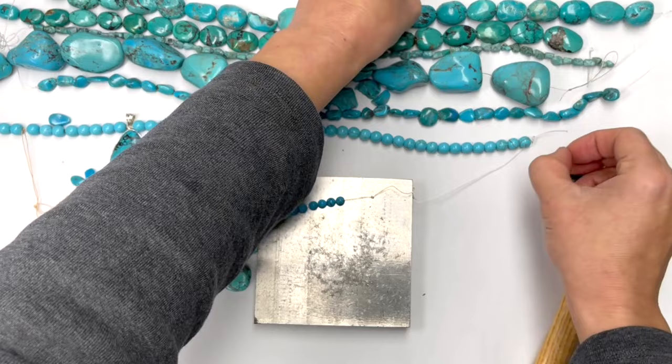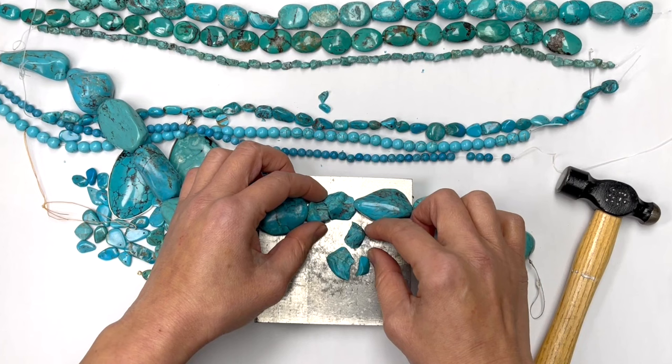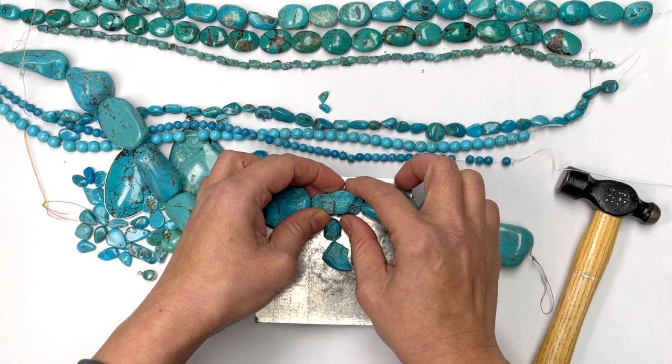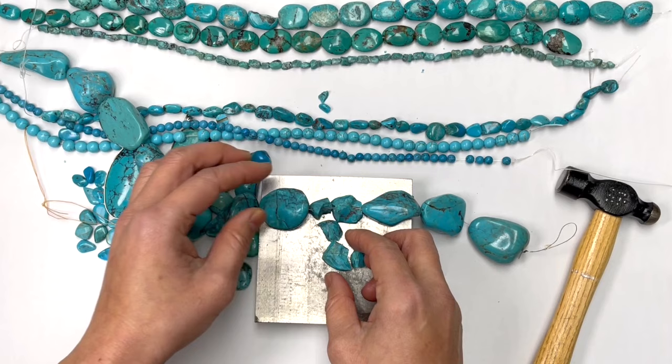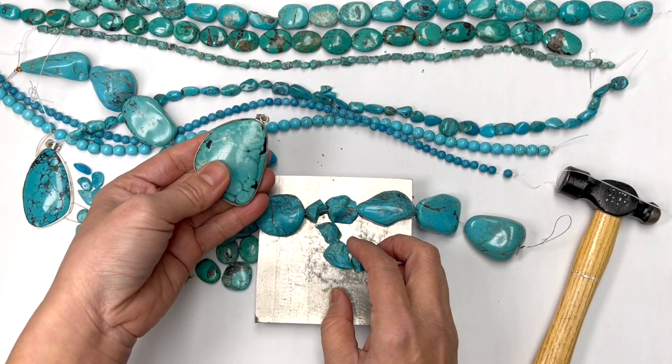Whereas in real turquoise, turquoise happens to be a soft stone that is somewhat waxy and it's opaque. And it breaks and shatters very easily — only about 12 to 20% of turquoise is hard enough to be cut without being shattered and put into jewelry.